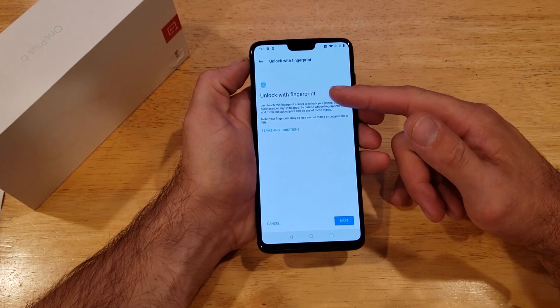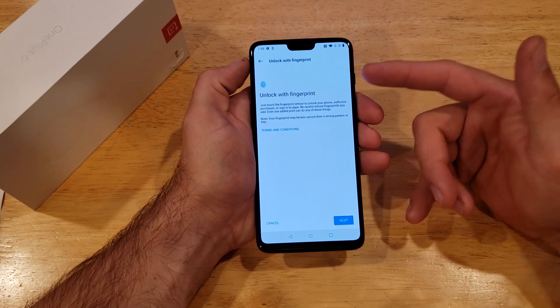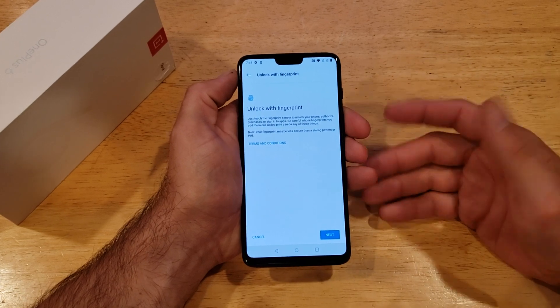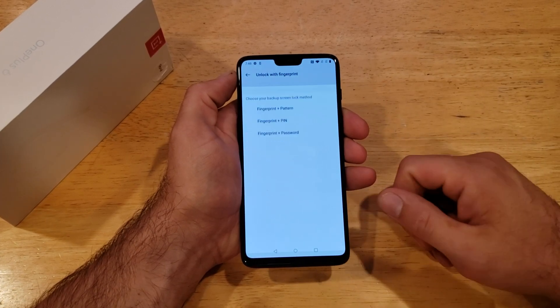Here it says to lock with the fingerprint. It warns you that it's not as secure as people think it is, so let's go ahead and hit Next.